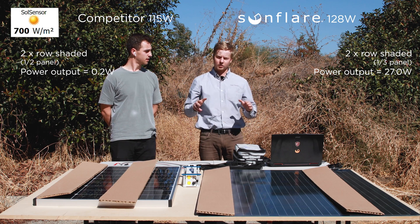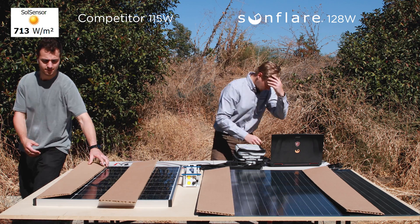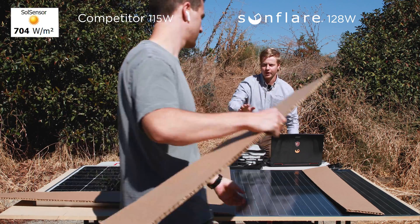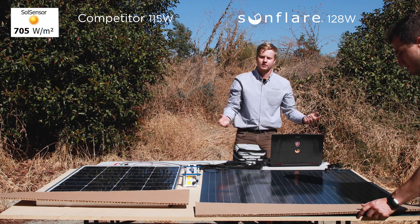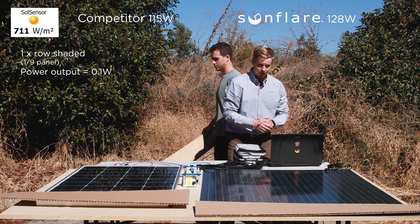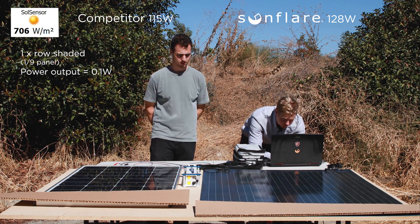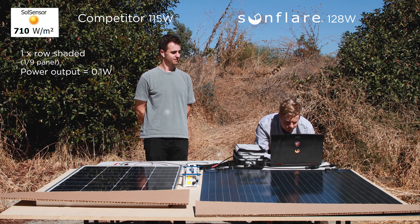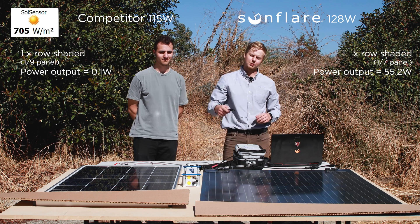Now to further test this theory, we're going to change the orientation of how we're shading and see what happens. We'll take a reading of the competitor with only a bottom row covered — and once again it's 0.1 watts, with only about one-tenth of that module covered. Now we'll go over to the Sunflare module and see how it's affected. As expected, our module is still pumping out 55 watts while the competitor is putting out zero.